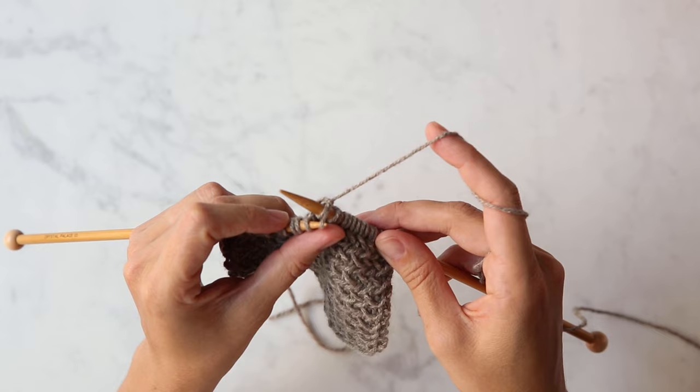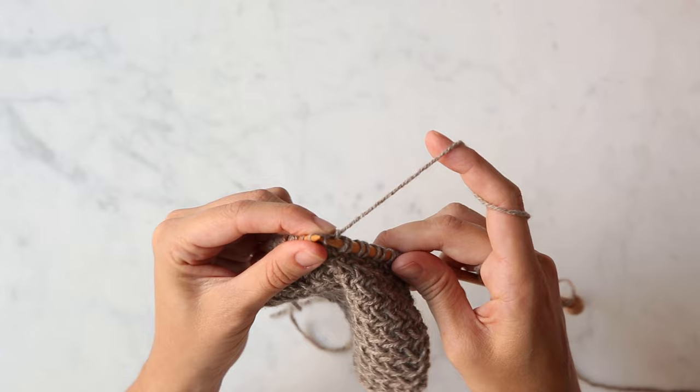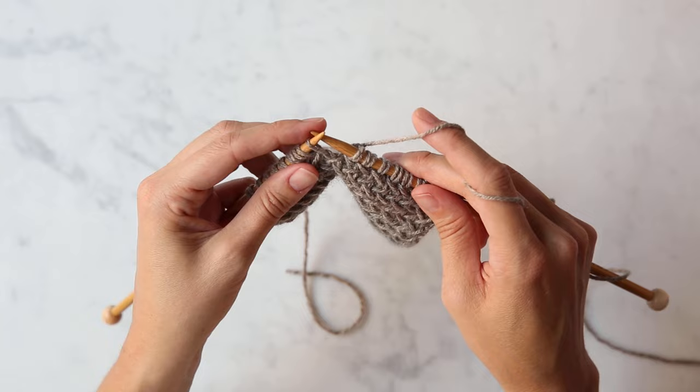Slip one purlwise, knit one, pick up the slipped stitch with your left needle, and as you bind it off — kind of pulling it off and over — knit it.